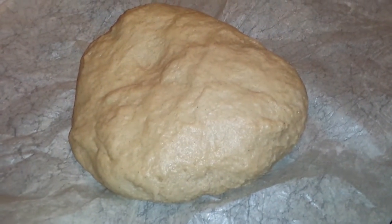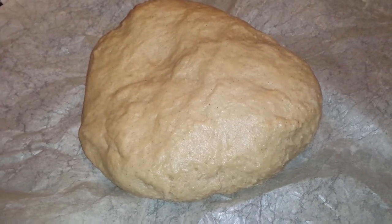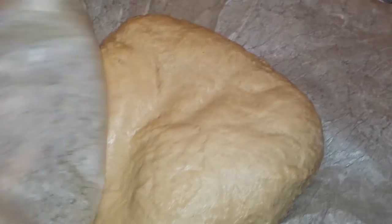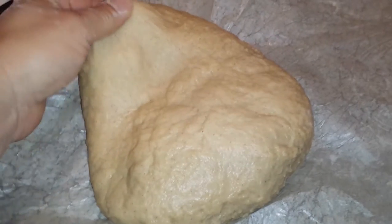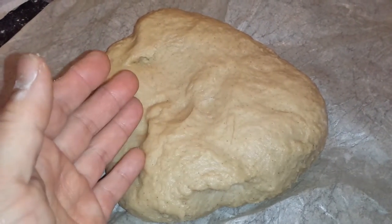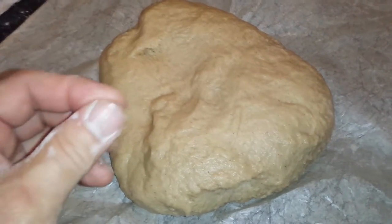When I knead the dough, in the first five minutes when the dough is very sticky, I use parchment paper. Once the dough gets to a consistency where it is not very sticky, I will use my hands with the help of a little bit of flour.